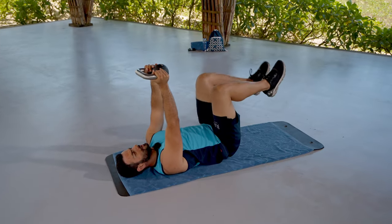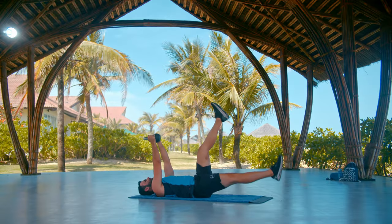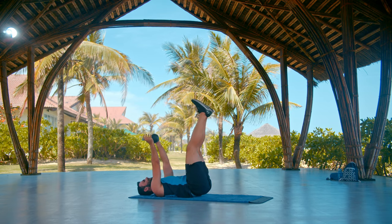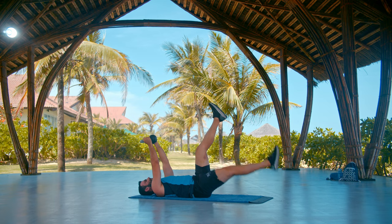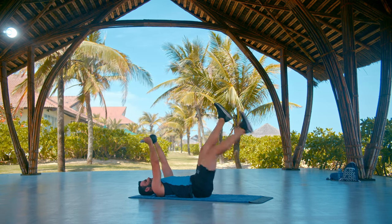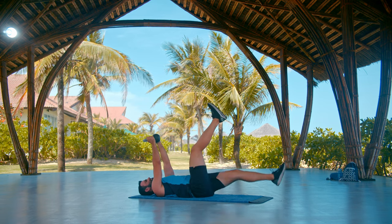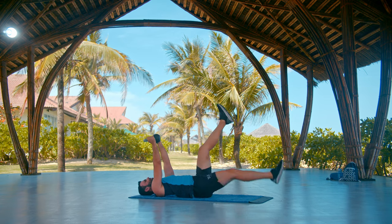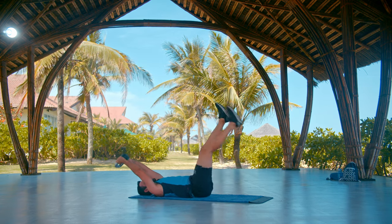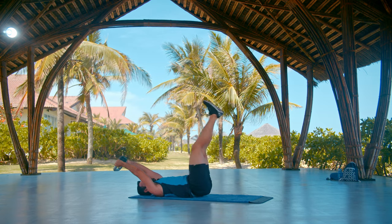Holding the bell here, bring your legs up straight and we're going to drop one leg then the other — scissoring the legs with a wide range. Let's go. If you want to feel more, really engage all your ab muscles — drop the kettlebell a little bit lower and this will put even more pressure on your abs.